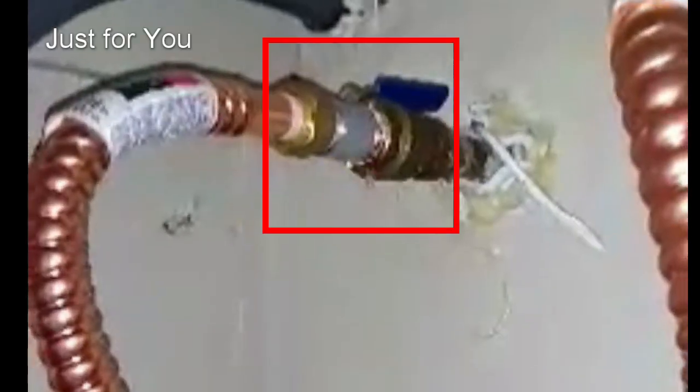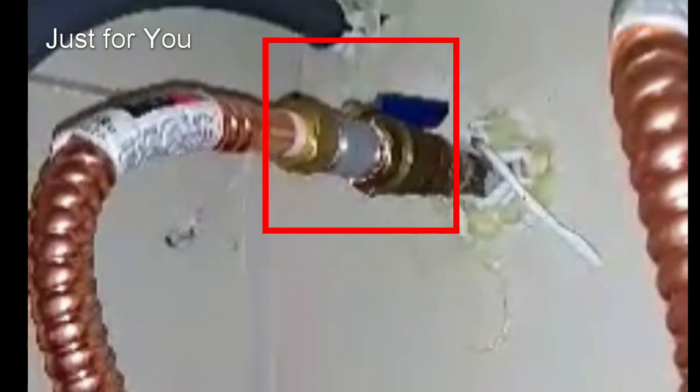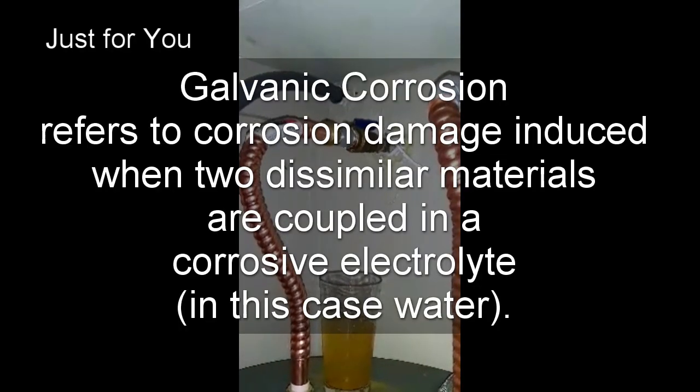Don't let this happen to you. This water heater supply line is leaking because of galvanic corrosion.